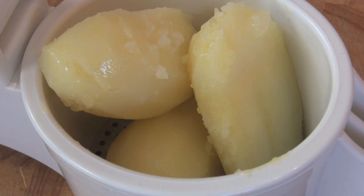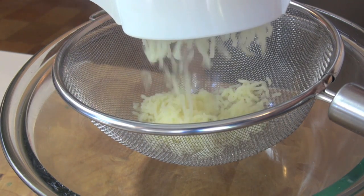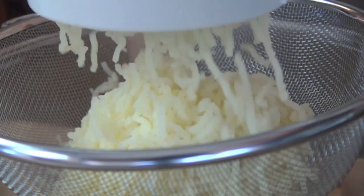Place the potatoes in a potato ricer over a sieve and press the potatoes through. Alternatively you can just use a hand masher, but doing it this way removes all the lumps.